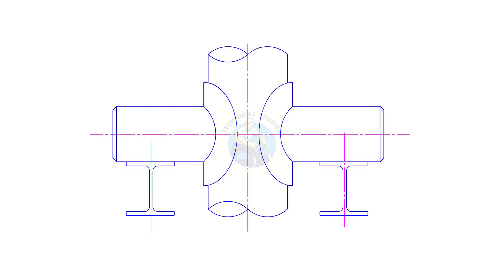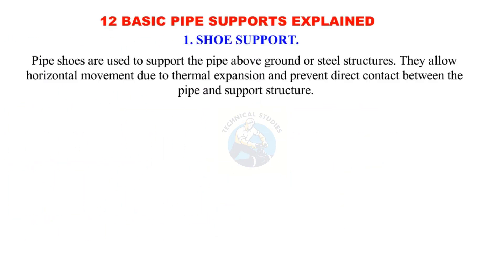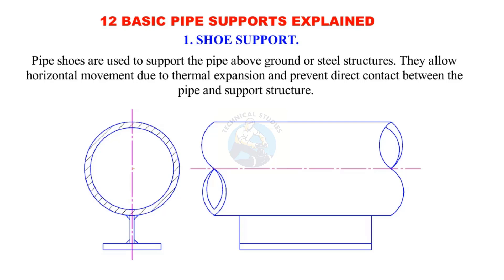So let's get started with the first type: the pipe shoe support. Pipe shoes are used to support the pipe above ground or steel structures. They allow horizontal movement due to thermal expansion and prevent direct contact between the pipe and support structure.